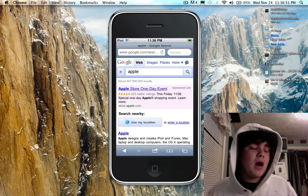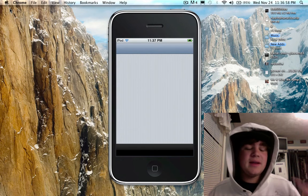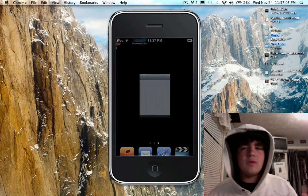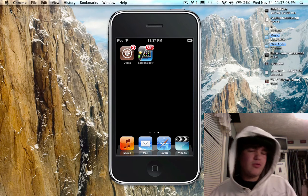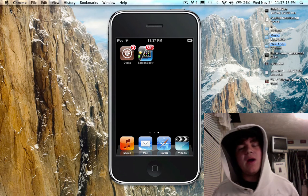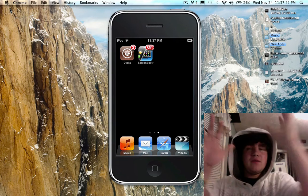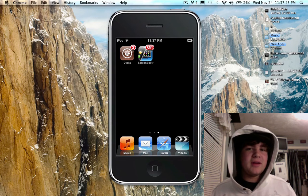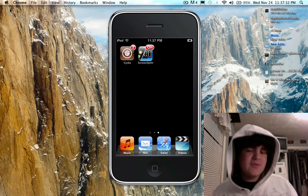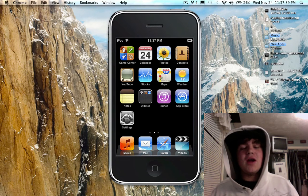A side note for the jailbreak: the new Cydia is unbelievably fast. It's loading kind of slow right now because it's going through the initial setup, but it is so fast — probably two to three times faster than the old one. All the pages render really fast and it has a much cleaner, crisper feel. Before, you had all that stuff on top and got constant errors. Now it's really fast. So if you guys are on the edge of updating — I heard 4.0 was really buggy for iPod 2G and iPhone 3G. It was, but it doesn't anymore. It worked out 95% of the bugs.